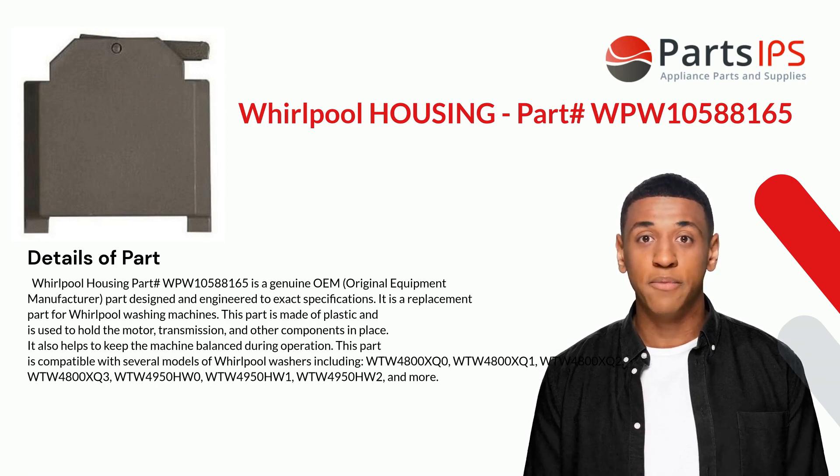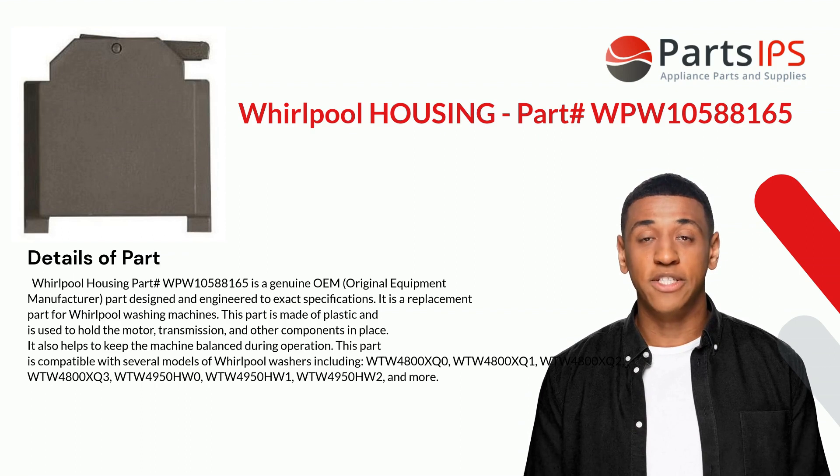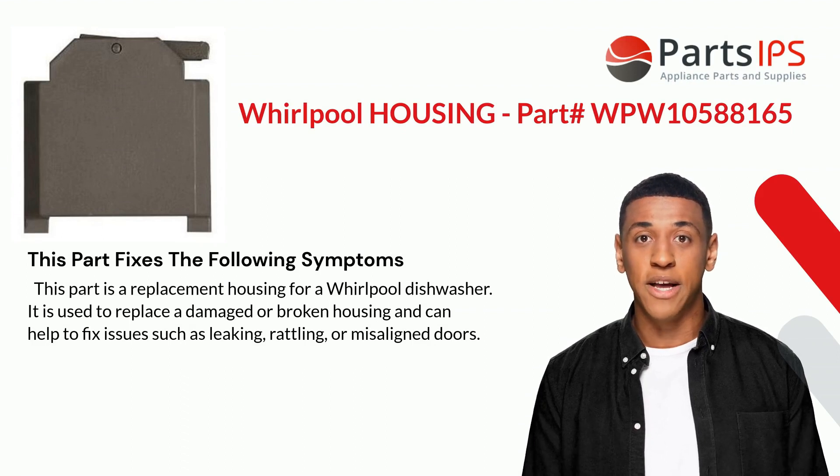Compatible models include WTW4800XQ2, WTW4800XQ3, WTW4950HW0, WTW4950HW1, WTW4950HW2, and more.